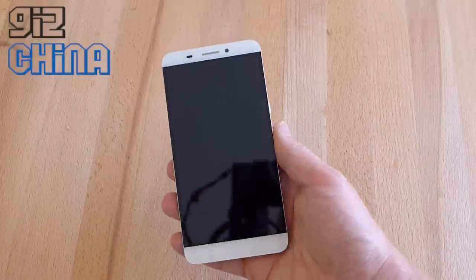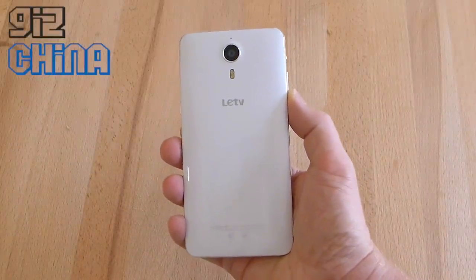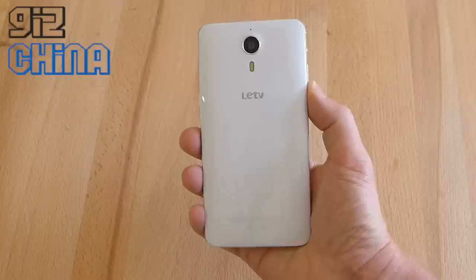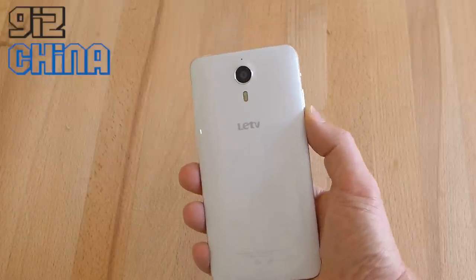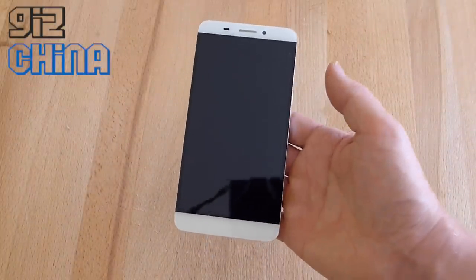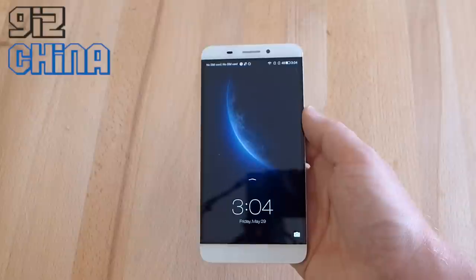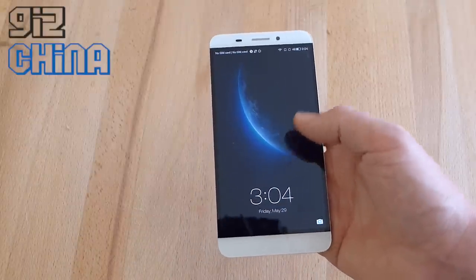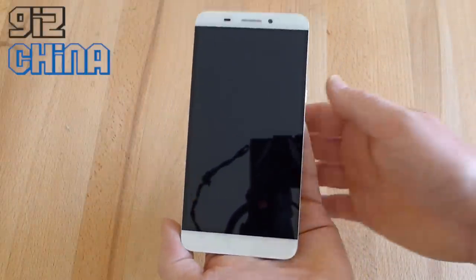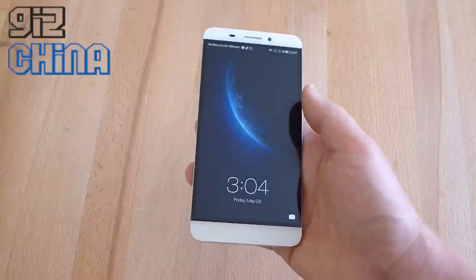This is actually the first USB Type-C phone we've seen — a really neat feature for a 1,500 RMB phone. On the rear, we've got a dual LED flash, the LaTV logo, and a 13-megapixel Sony IMX214 rear sensor with an F2.0 aperture. Build quality and those specs alone would warrant the 1,499 RMB price tag. Inside, we've got 3GB of RAM and a MediaTek Helio X10 64-bit processor. There's no SD card support — internal memory is 16GB — and there's a 3,000mAh battery in there too.